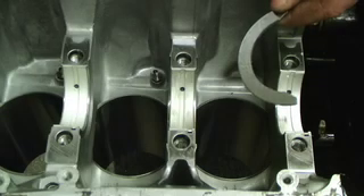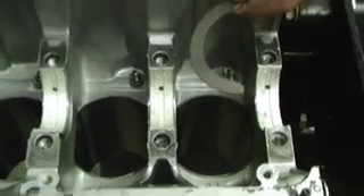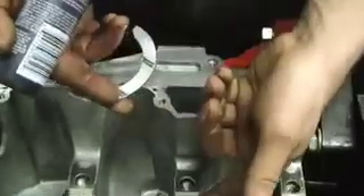Now we're ready to put the crank in, and all the bearing clearances are correct. The first step is to put the thrust shims in. They're going to go on this journal on both sides. The groove sides here must face outwards.